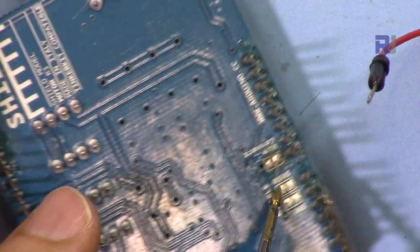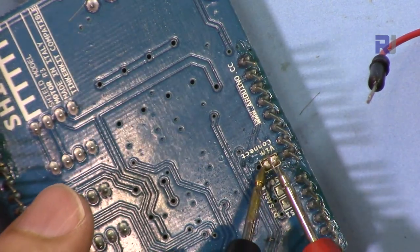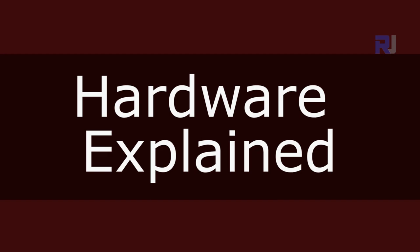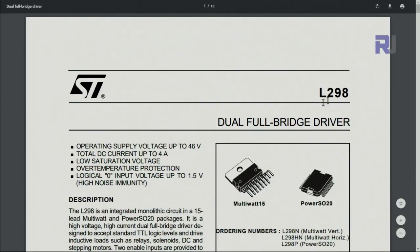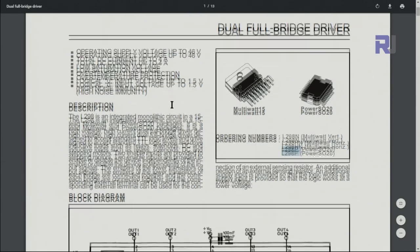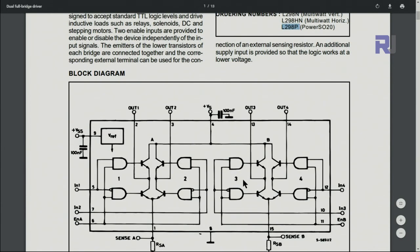Now it's disconnected — as you can see, those two are no longer connected. Now let's look at the datasheet for the L298 chip used on this shield. This is the L298P version, and it states a DC current total of 4 amperes, which means each channel handles 2 amperes. Here is the internal diagram — you can see the inputs and where you connect the motor wires; one motor connects here and the other motor connects here.